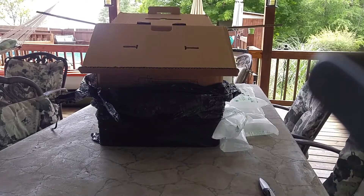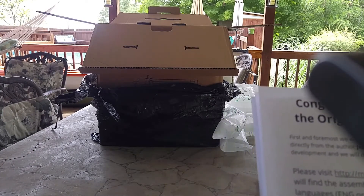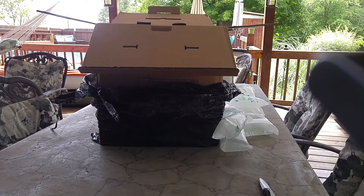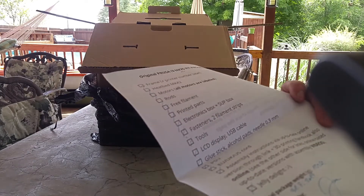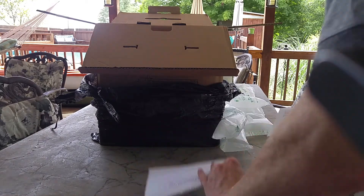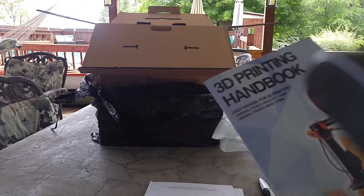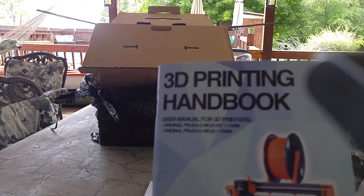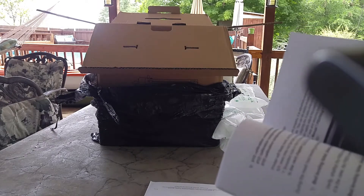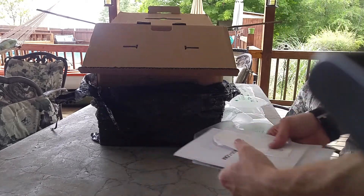And I have the congratulations card, what it includes, an invoice, handbook, and the receipt. I'll put these to the side.